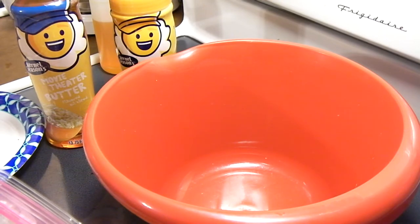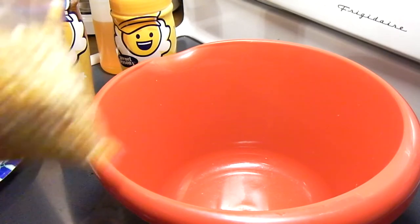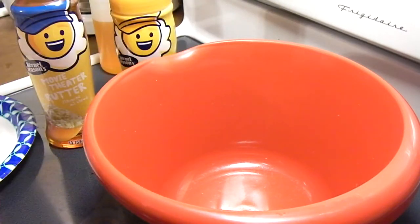Hey everybody, in this one I'm going to show you how to cook popcorn kernels like this here using your microwave. This method will give you popcorn that is moist and soft, not dry and hard like you would get with an air popper, at least in my case with an air popper.